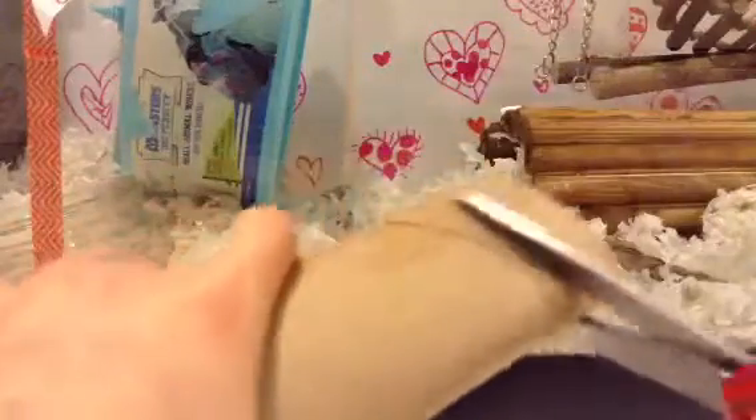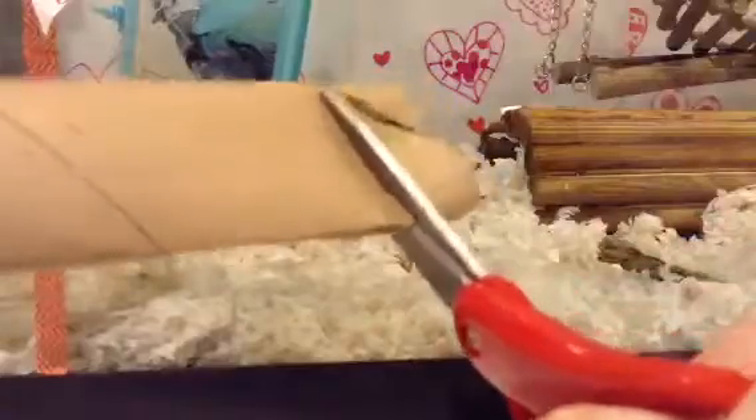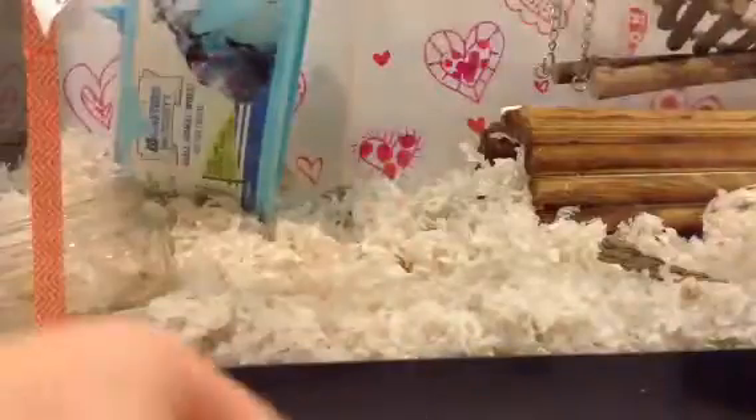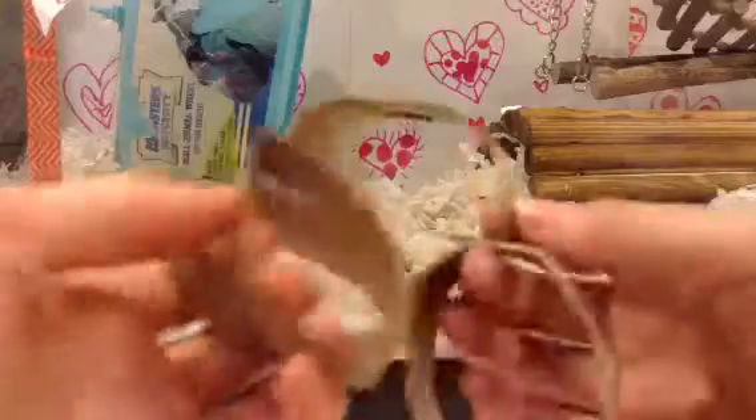Next, with some other pieces of toilet paper roll, start cutting little hoops like this. Once you have a decent amount — I just have four for a larger-than-a-real toilet paper roll — you're ready for the next step.